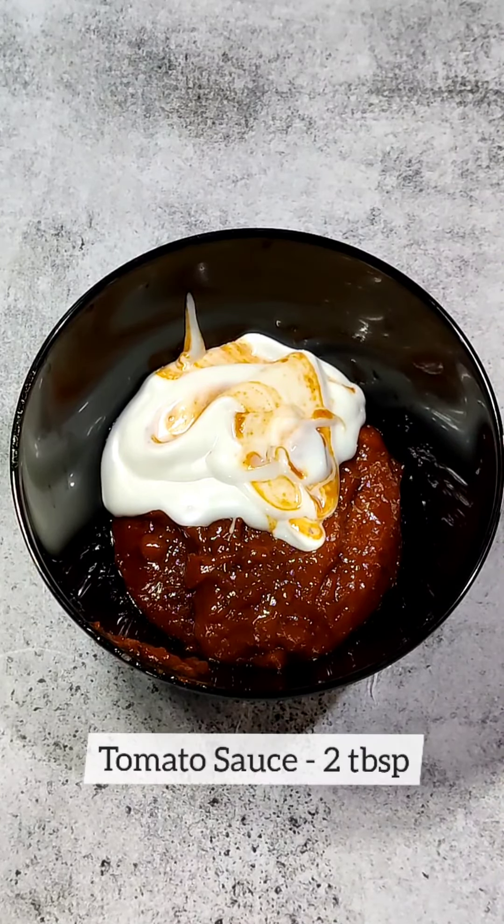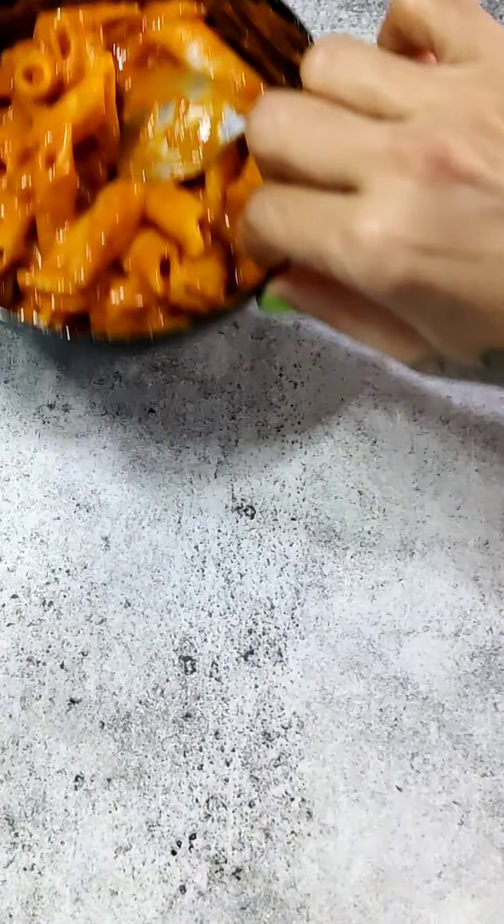After mixing it well, we will add boiled macaroni. You can use any pasta here. I have used penne pasta which I have already boiled. So this macaroni mixture is ready.